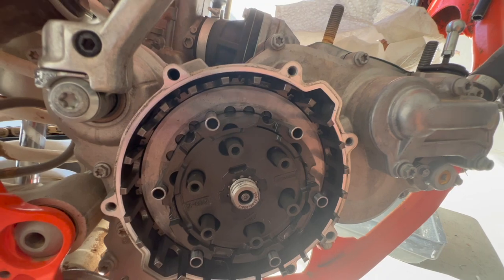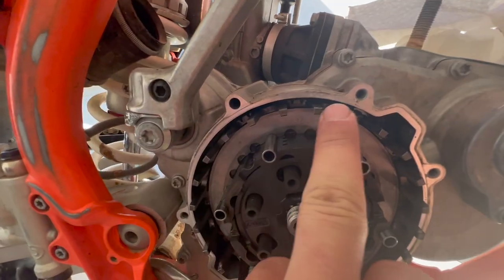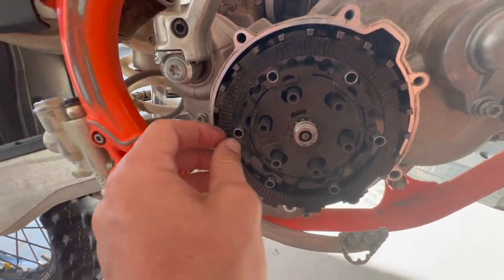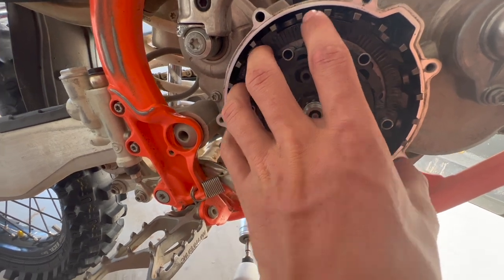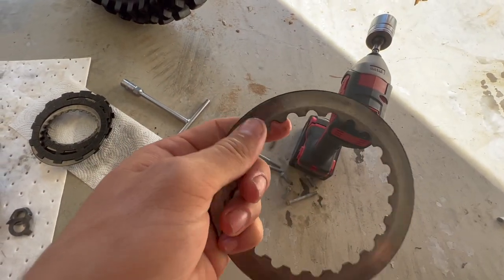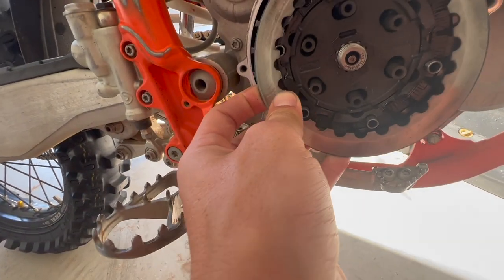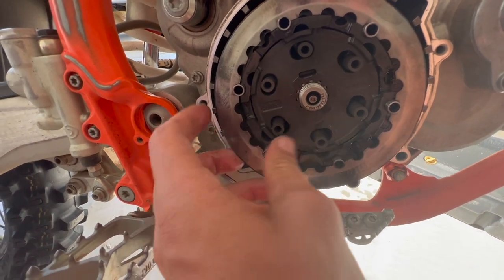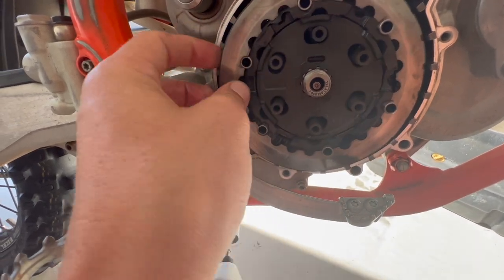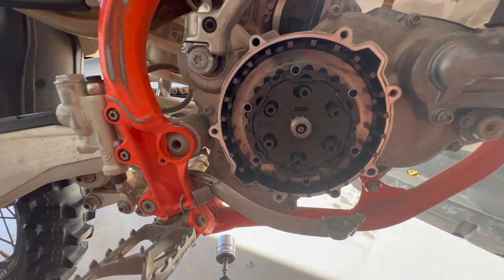This is what it should look like once you have them all in place. Then you're going to get your fibers and drop them in. When you do this, these are cupped out on one side and not the other, so you need the posts of the fiber to fit where it's not cupped out. Set that down and grab your steel. When you have your steels, you have a beveled side and a sharp side — I've heard opinions on both directions, but I always go beveled side down. Just line this up with your posts and repeat: fiber, steel, fiber, steel all the way through the pack.